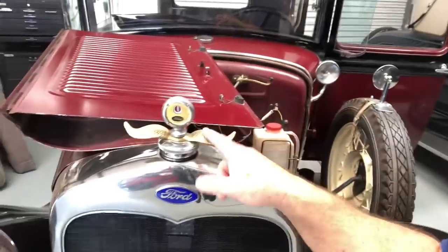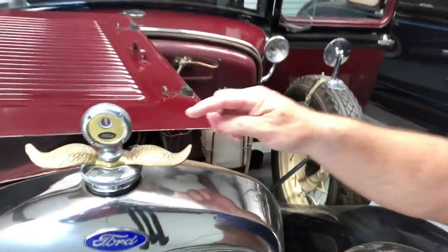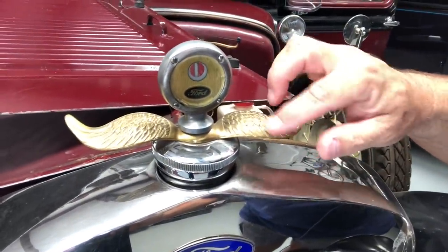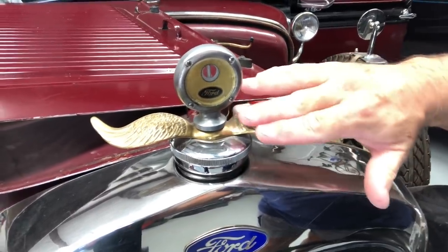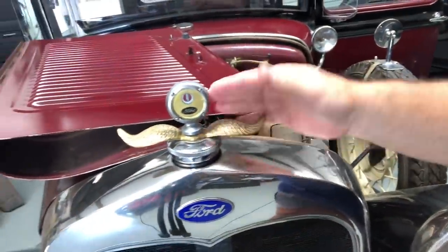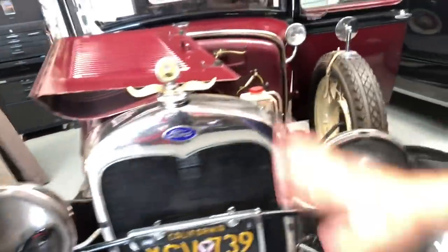One of my big pet peeves is when people install these wings on their motometer — they always put them on backwards. I mean, if you look at these, assuming these were actual wings, what you would see is feathers that would go the same direction as the airflow over them, right? But people always put these things on backwards on the car, so if you're driving forward and air is flowing this way, the feathers would be doing this, wouldn't they? Anyway, I'm going to rip these off — I'm sick of that. That will make me feel better right there.